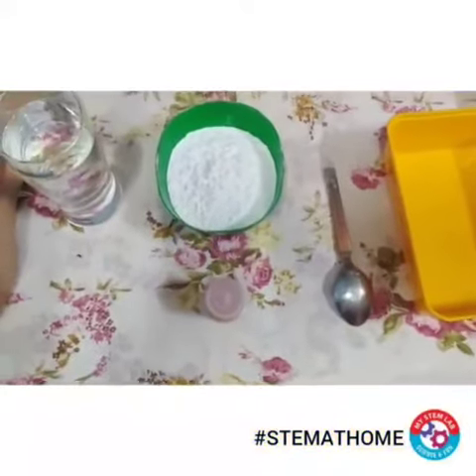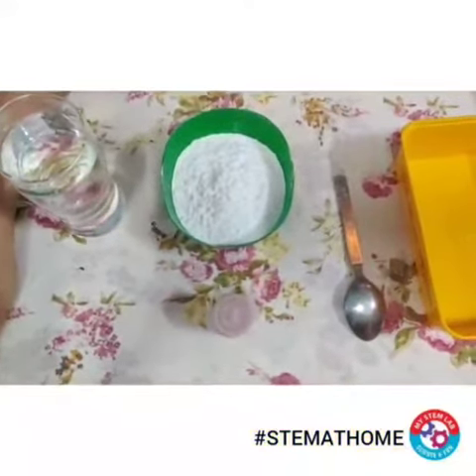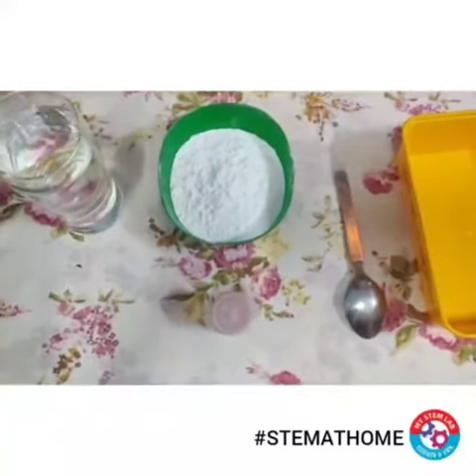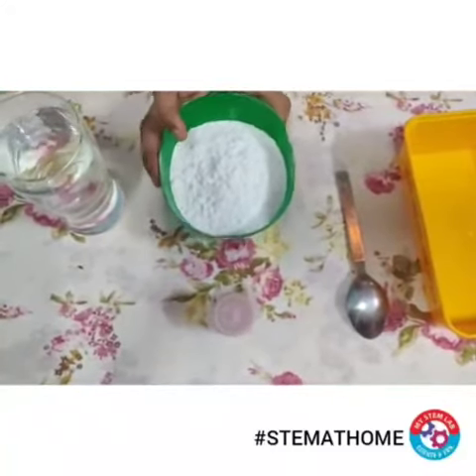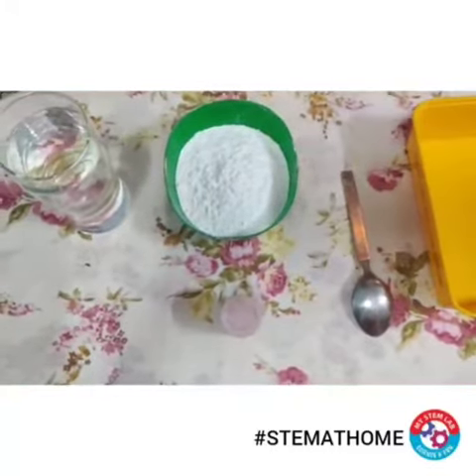Hello children, welcome back to the new video. Today I am going to show you a very interesting activity called punching liquid. To do that we need a glass of water, corn flour, food color, a spoon, and an old tray. So let's get started.